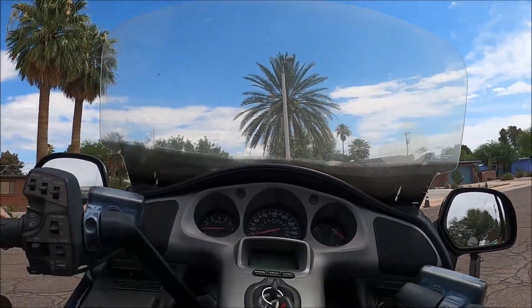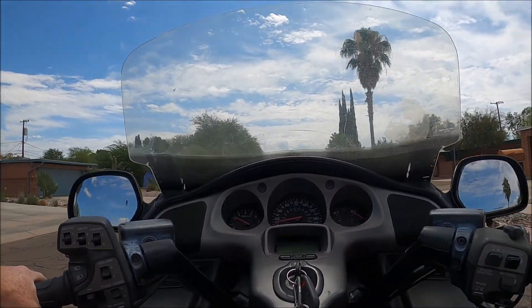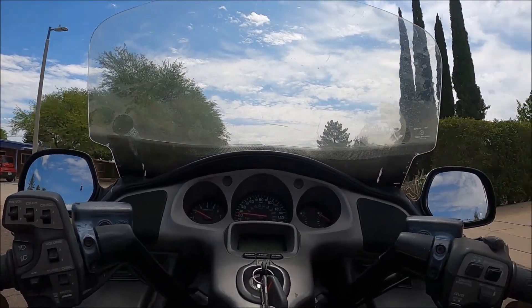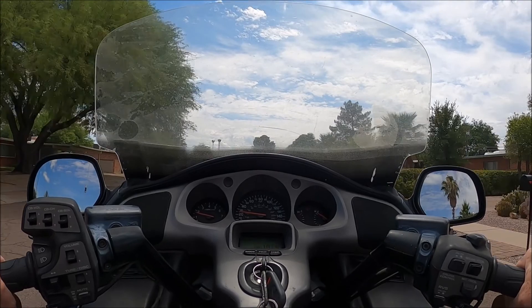Hey everybody, how's it going? Welcome back to another picking and flipping. I was just looking at Facebook Marketplace and I saw an amazing deal on a guitar, so we're gonna go get it. I want to take you guys along, so here we go. I don't know how well you can see but we are going to get a guitar today.